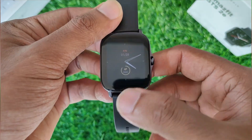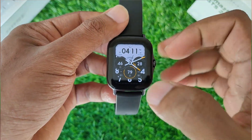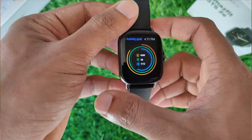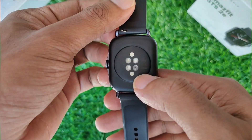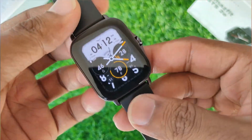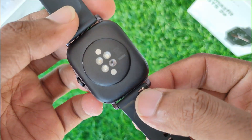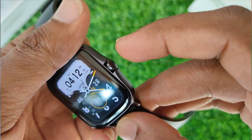On the front we get a 1.65 inch full-touch 2.5D colored curved AMOLED display, whereas on the back we find a bunch of sensors and the magnetic charging contacts. We also have the silicone strap which holds the watch in place, which is easily removable, and on the side we have a multifunctional button.